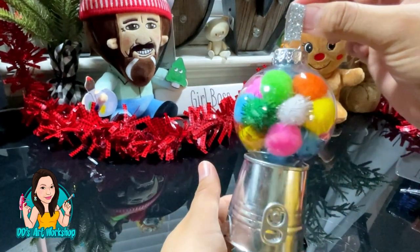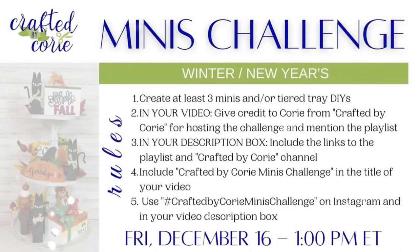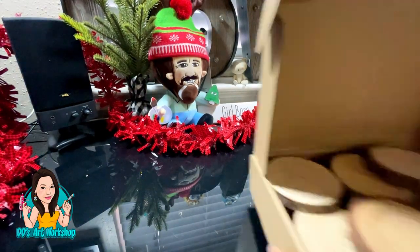Let me know in the comments what you think of this first DIY — it's ready to hang on our tree! Now I'm interrupting my own video to let you guys know that these DIYs are part of the Minis Challenge hosted by Crafted by Kori. Check her out in the description below, along with the full playlist where you can meet other makers and find more info.